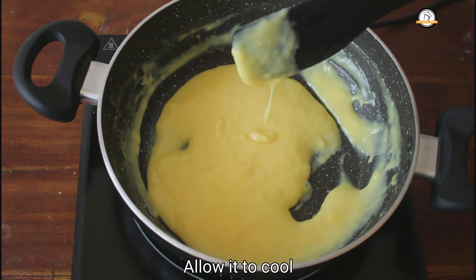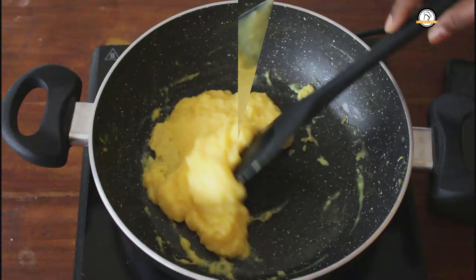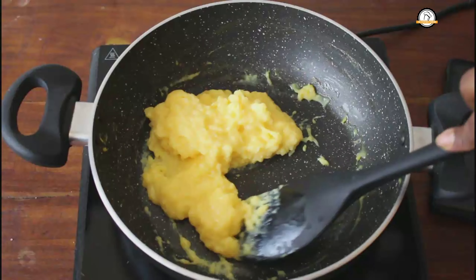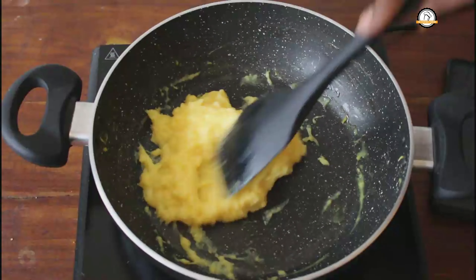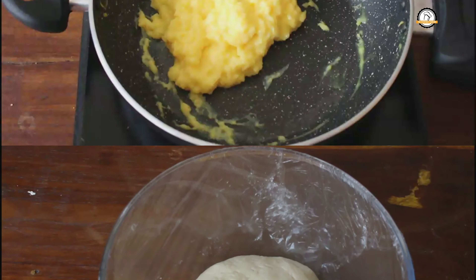This is the consistency we need. Allow it to cool down and once it cools down it will thicken further. Our custard is ready — set this aside. Now let us move on to the dough.